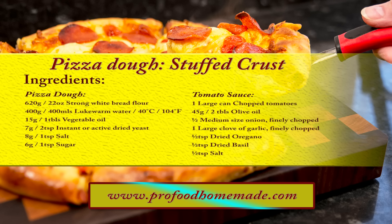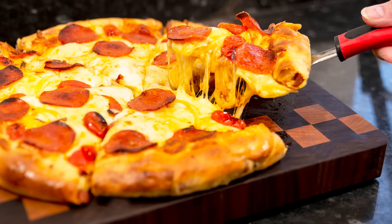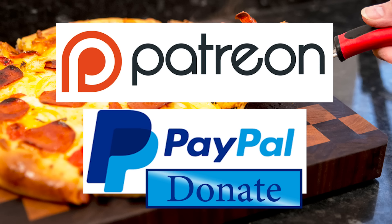I'll leave a link in the description under the video, or you can click on the eye icon top right of the screen to take you directly to the recipe page. I'd like to thank the Patreon and PayPal supporters for their very kind help. I'll be doing the shout out and name splash a little later in the video. Okay, let's get on with today's recipe.